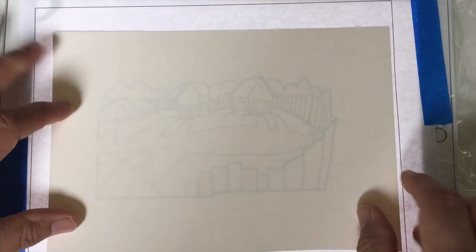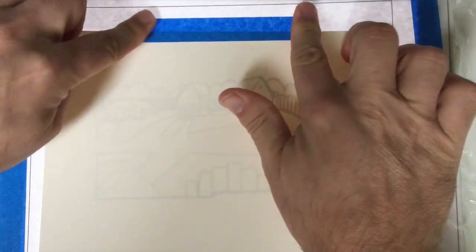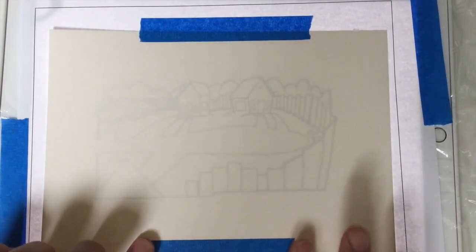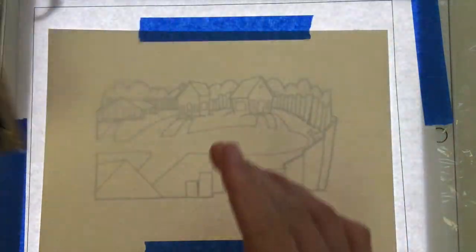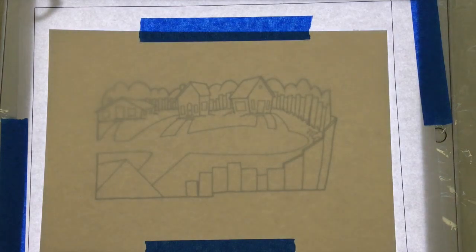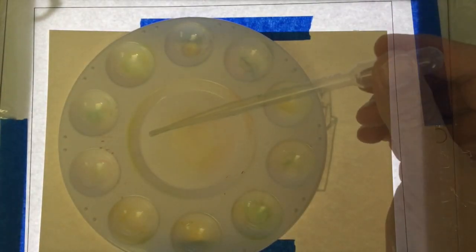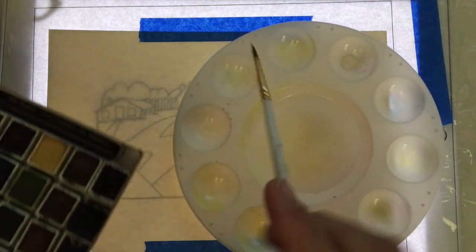As I turn the light pad on — I'm calling it a light pad — you'll see when I put this 300-pound watercolor paper, which is hot pressed and pretty thick, the light just comes right up through. You'd typically want to be in a dark environment, so I put the shade down a little. The drawing comes right up through that paper nice and clear.